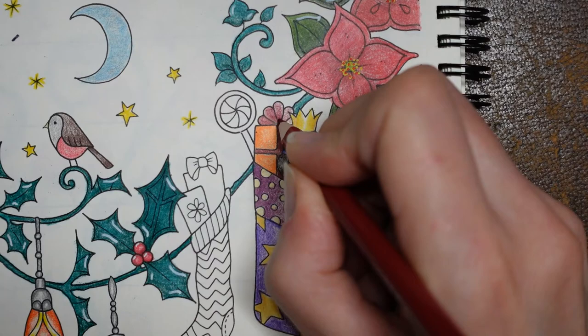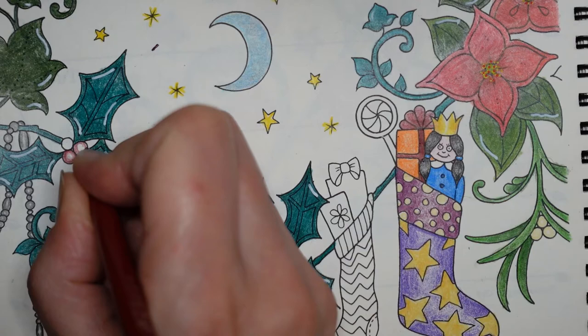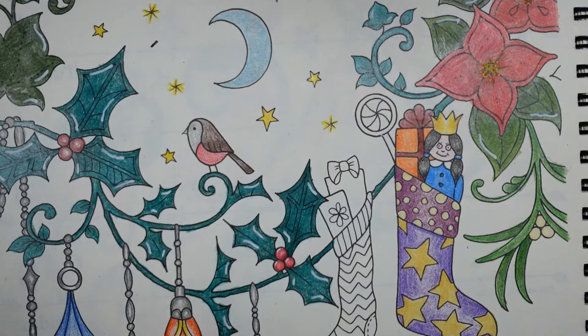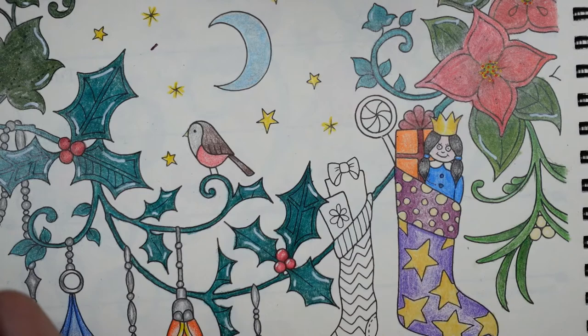Now what I'm going to do while I've got this wine red out is do the berries. Remember I did the outside of the berry in wine red? And I'm going to finish that off with the true red, which I happen to have at hand. Just finish them off. I'm just going to use the gel pen like I did on those, just on the tops.